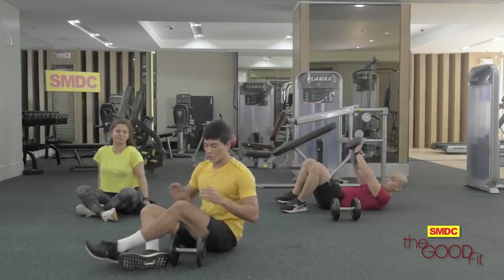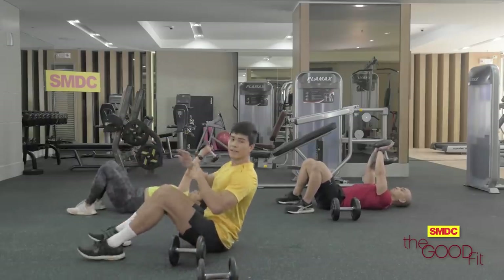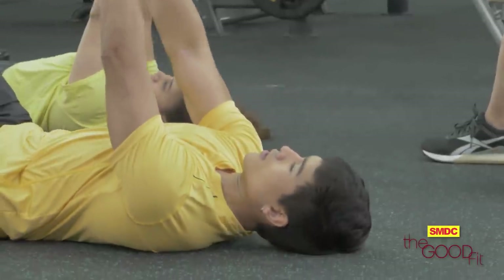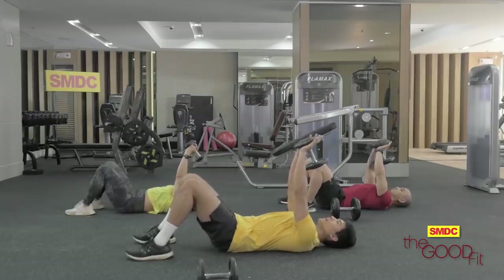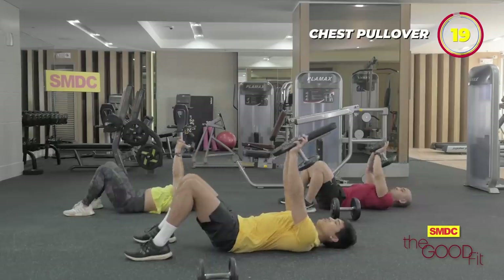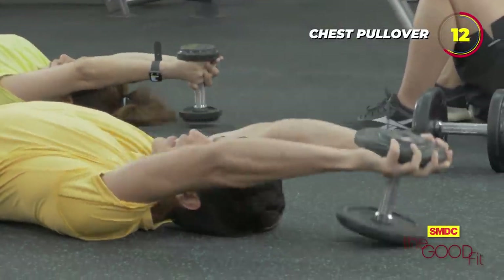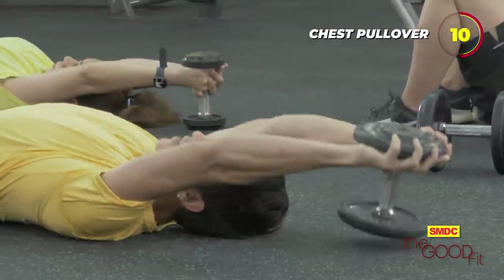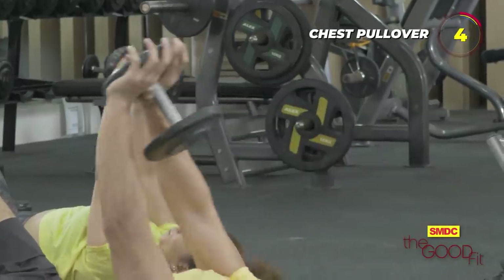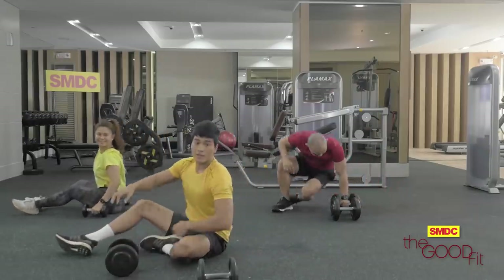Next is the chest pullover. All we need is one dumbbell. Same position — flat on the ground. The goal is for the dumbbell to touch the floor, then go straight up. Remember to always squeeze your chest to make the workout more effective. Last one. Alright.